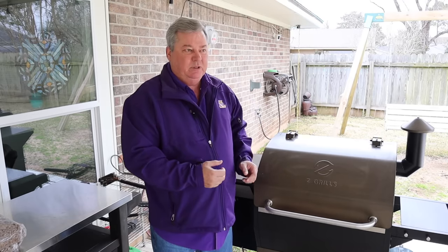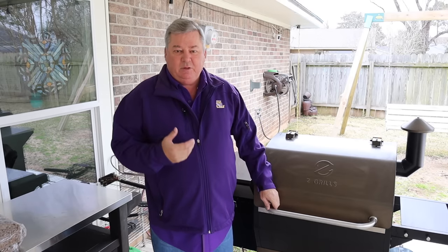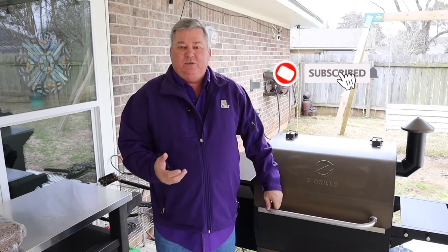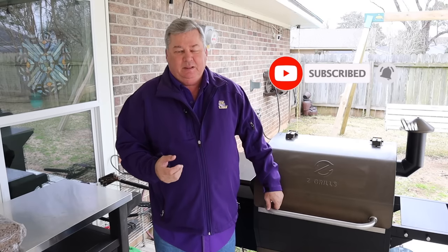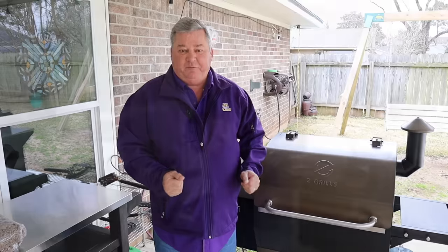The reason I say slash grill is this is actually an eight-in-one — it'll do smoking, grilling, searing, everything. If you like my video, please make sure you subscribe and ring the bell. This will get you notifications every time I have a new post, and it's all for free.